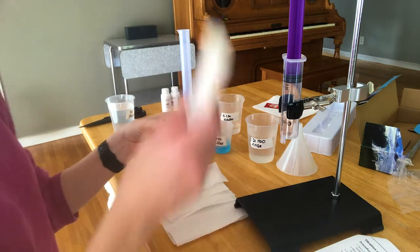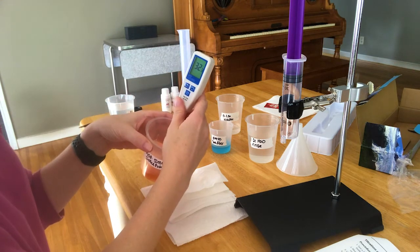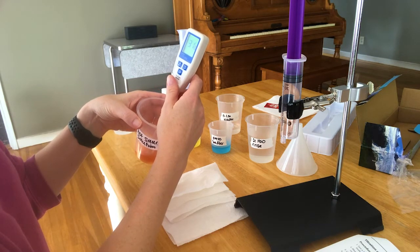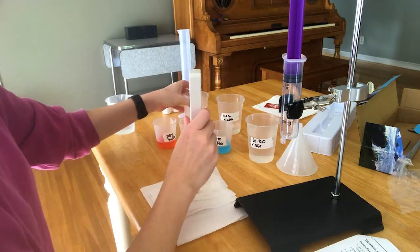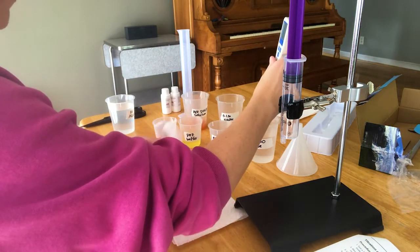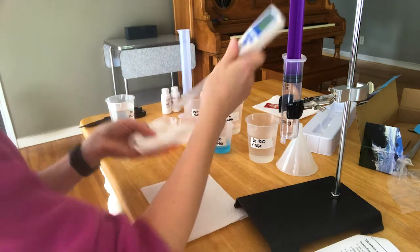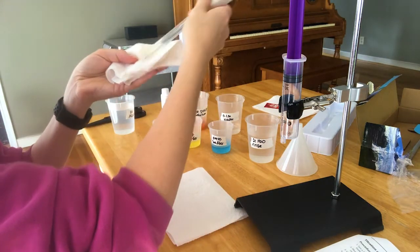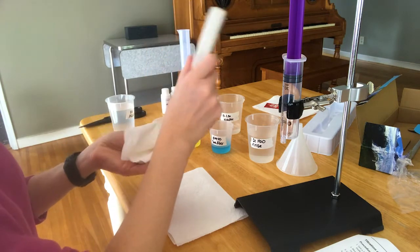Then do the same thing with your hot sauce solution. Just wait a second for it to stabilize. Your pH might be different because mine is more concentrated than yours will be. It really smells like a toxic concoction, so you probably want to have good ventilation so that you're not tempted to sneeze.